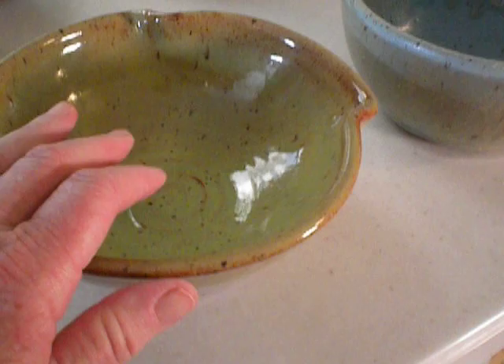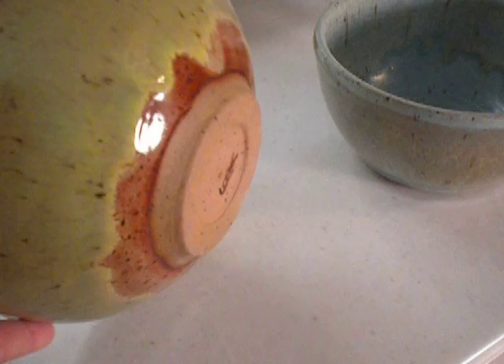Now, this was on brown clay, so I've just done a test of exactly the same combination on a white clay.